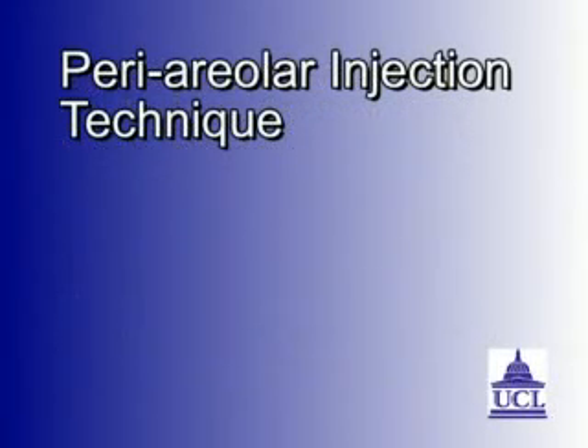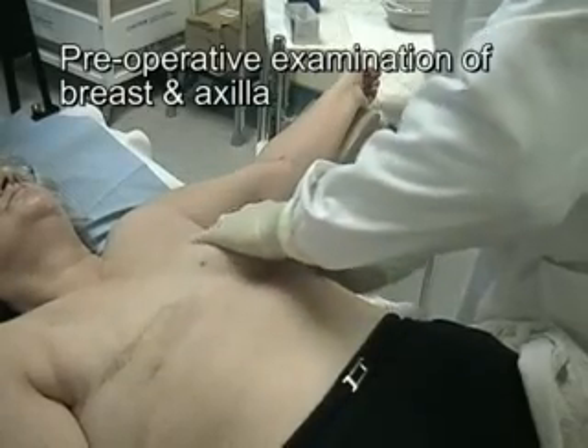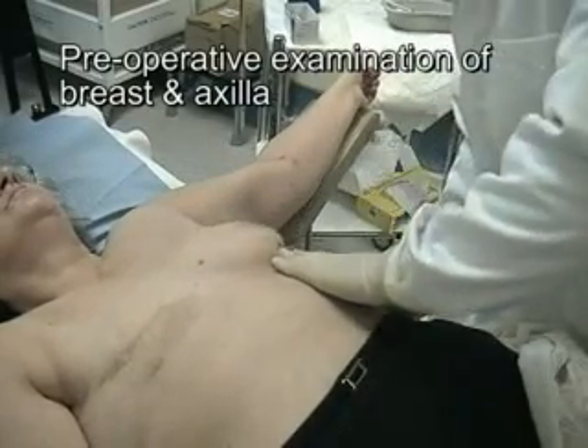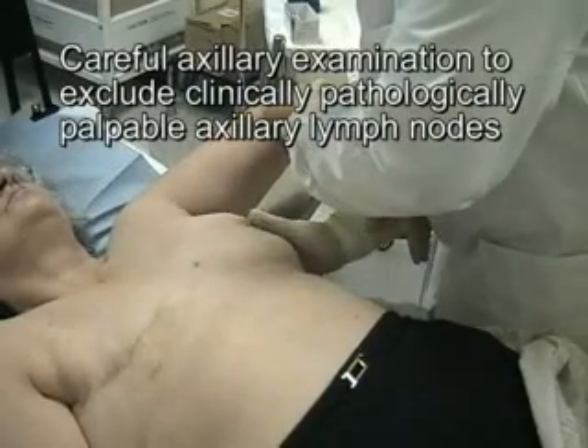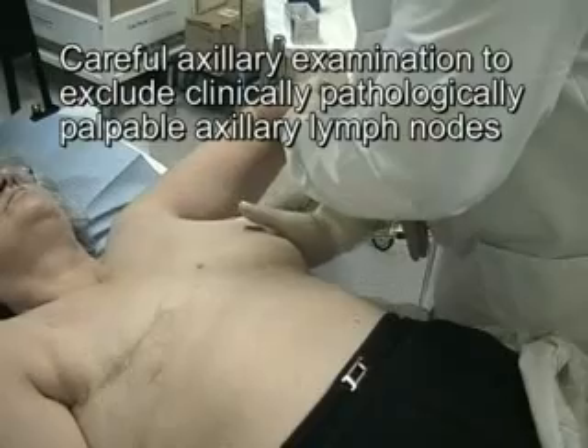We demonstrate periareolar injection of radiocolloids for sentinel node biopsy in a patient with breast cancer. Palpation prior to injection is important to determine the index quadrant of the tumor and to ensure a clinically negative axilla.